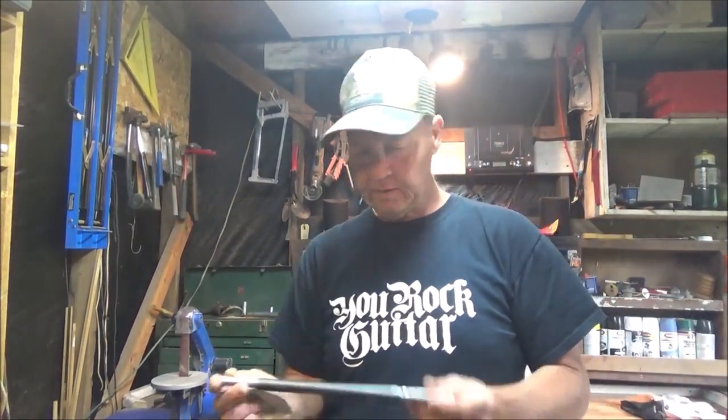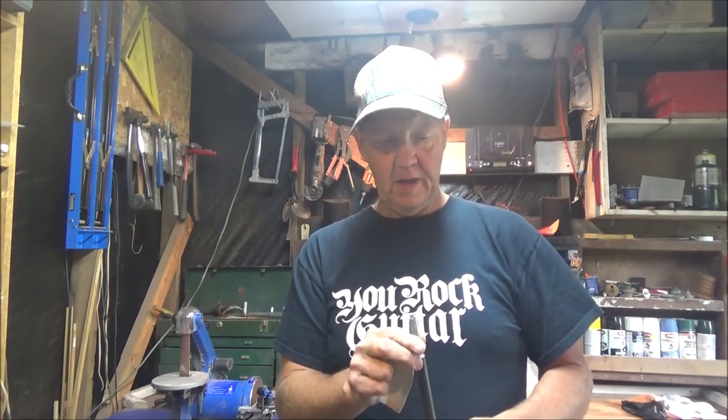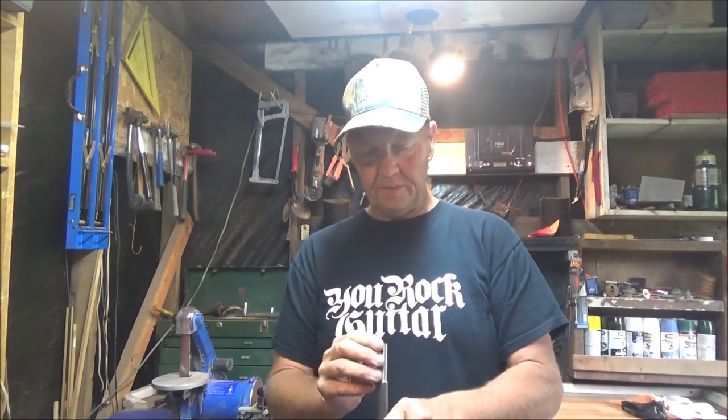Hey guys, welcome back. Today I'm going to teach you how to face off the end of your muzzle on your air rifle and recrown it without having to have a lathe or any other kind of special tooling. I've been doing things freehand lately and I really want more precision, but I don't have a lathe.